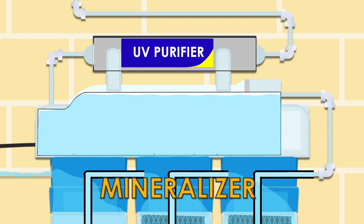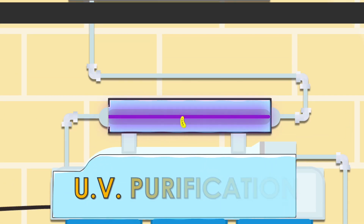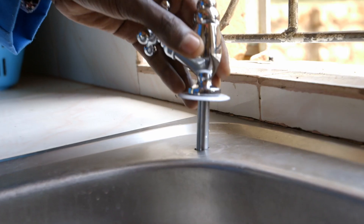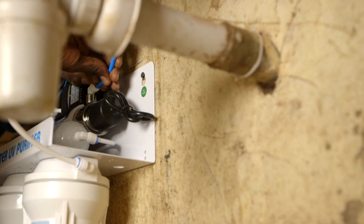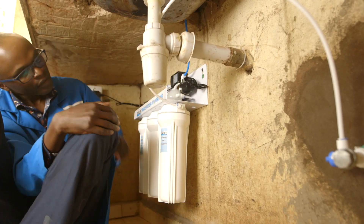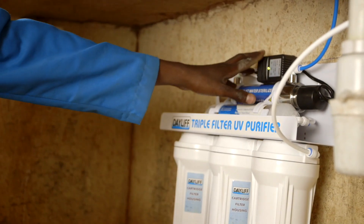Fourth stage adds minerals to water. And fifth stage: UV cleaning — kills all bacteria. Is it easy to install? Installation requires an expert who knows exactly what to do, so that the machine can be covered under warranty.